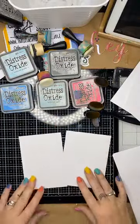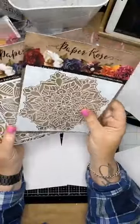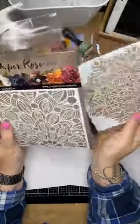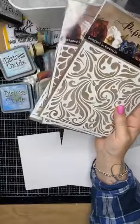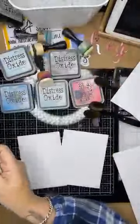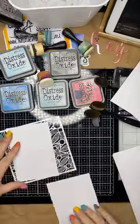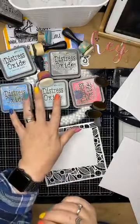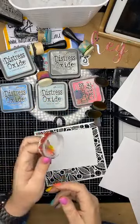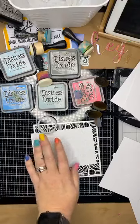I also have all of the new Paper Rose stencils in stock. I'm going to be demonstrating today with these ones — these two were only released last week and they are $10 less 15%. I'm going to start with this one called the Leaf Burst. When I do stenciling with distress oxides, a couple of things I like to have handy are some washi tape or purple tape, and also some post-it notes.